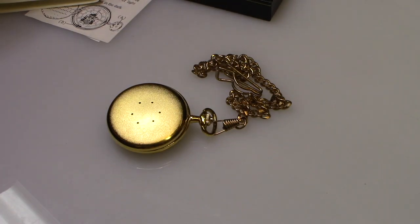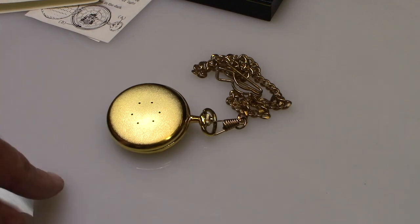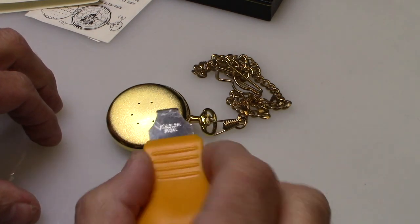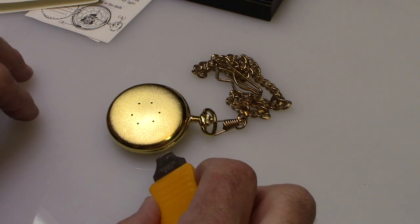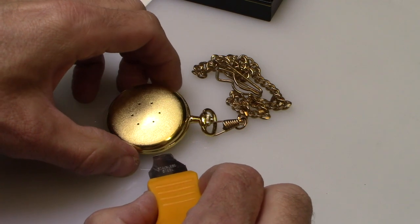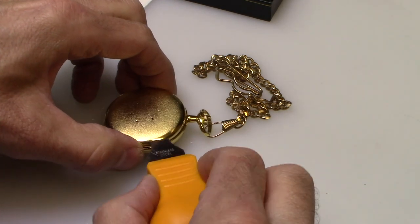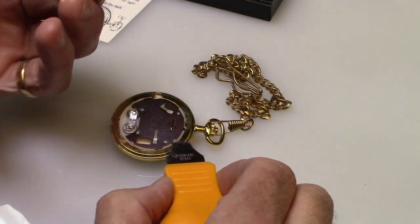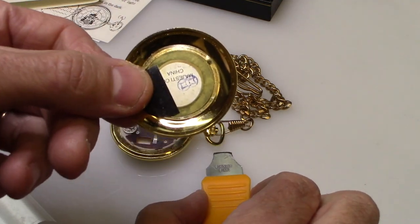To change the battery there are a couple of different things you need to know. Take off the back — use a little knife to snap off the back. Just put it between the two pieces, twist it, and it pops off. I already opened it, so you can see the inside of the case.